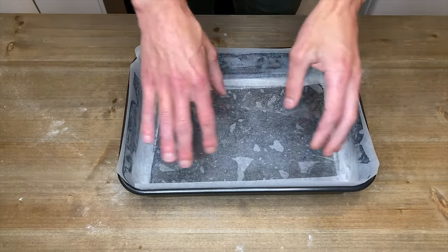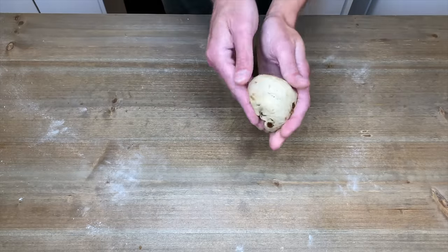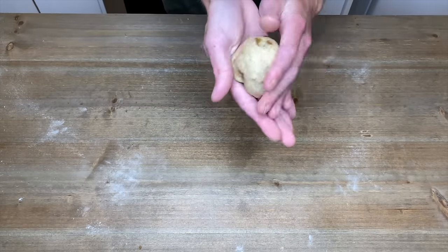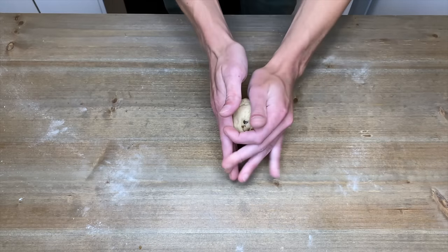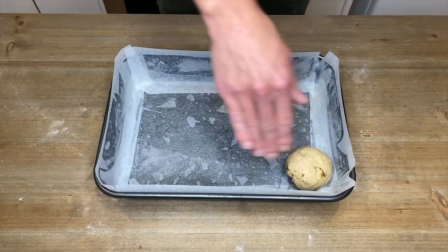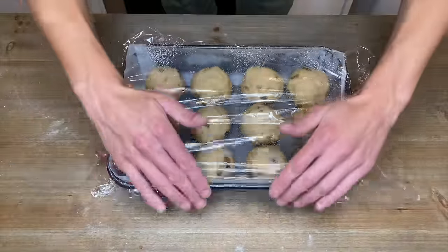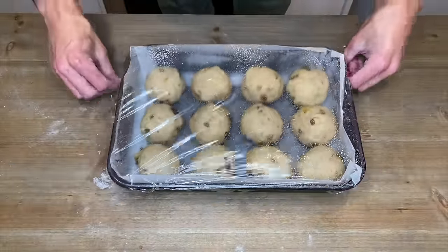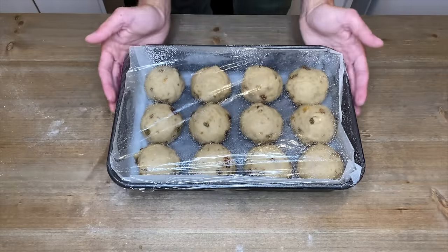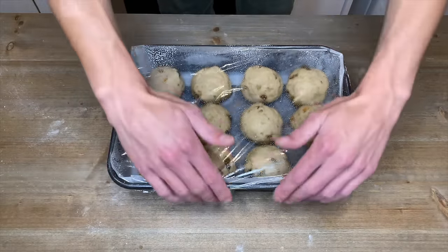Line a 9 by 13 inch deep-sided baking tray with parchment paper. Roll the dough into individual balls — to make it easier, fold the sides of the dome underneath the ball to make it nice and smooth. Place the dough into the prepared tray, lining them 3 across and 4 down. Cover with some lightly oiled cling wrap — we're not using the tea towel again because we don't want the dough sticking and ruining their nice look. Allow these to proof for another 40 minutes or until risen by 75 percent.